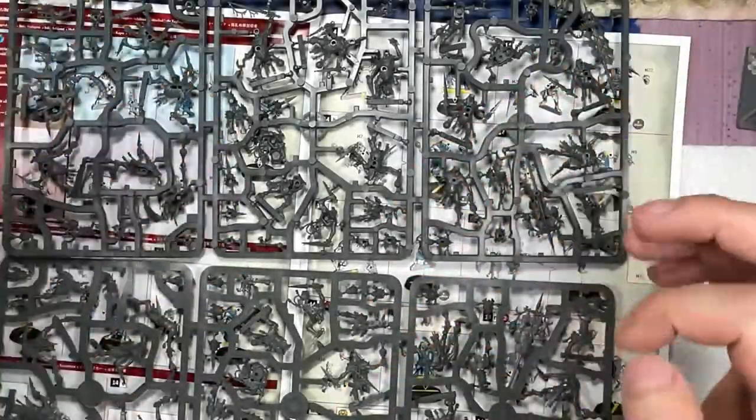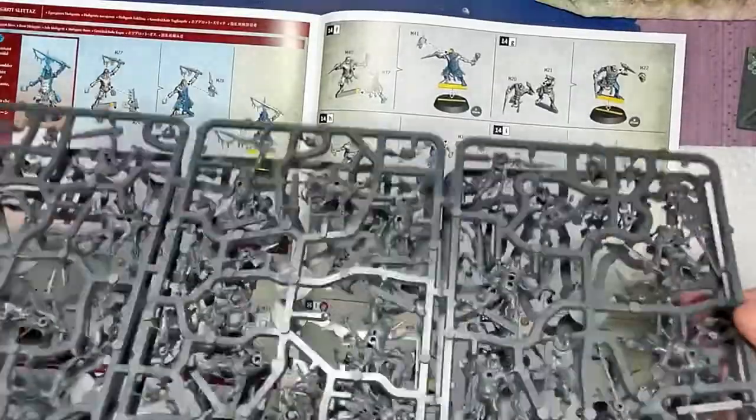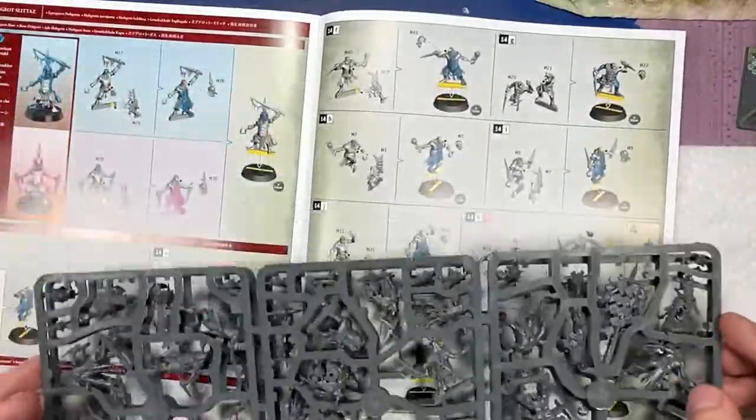Hello everyone and welcome to my channel. Today we're finally getting on to Dominion. We're going to start off with something relatively easy, or at least what I thought was easy. We're going to start off with the Hobgrot Slidas.